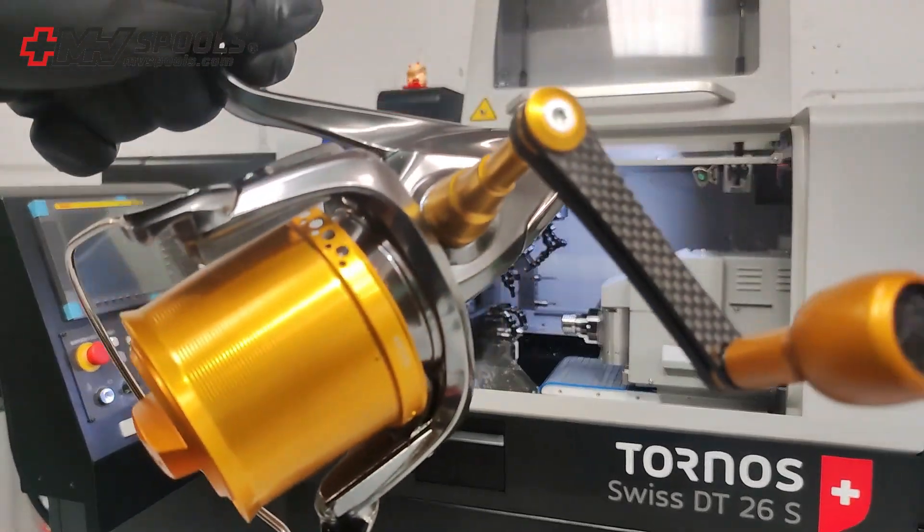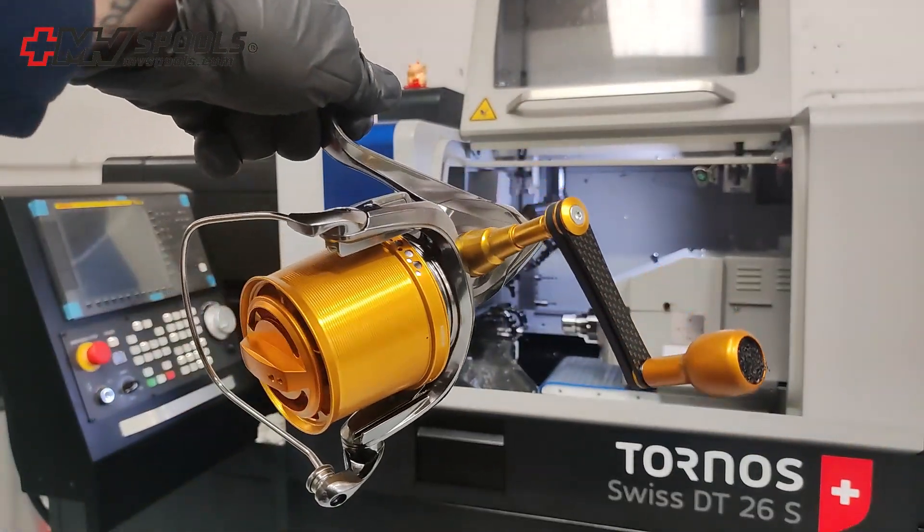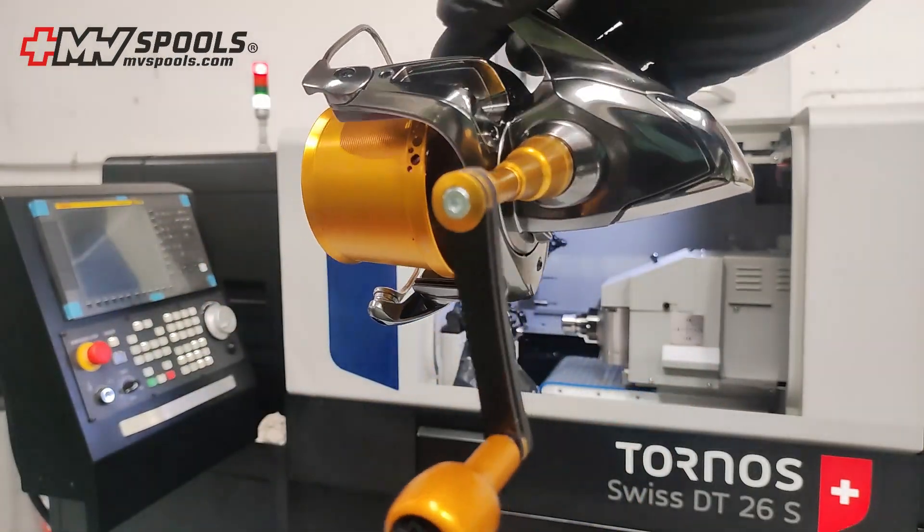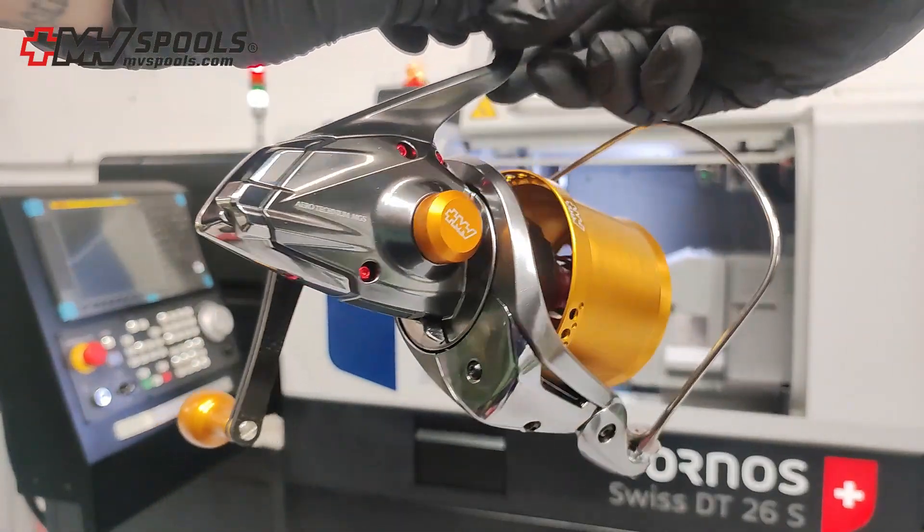Hello, today we want to introduce you to the new MV Spools Handles. Elevate your fishing experience with our next generation handle designed specifically for comfort and performance.